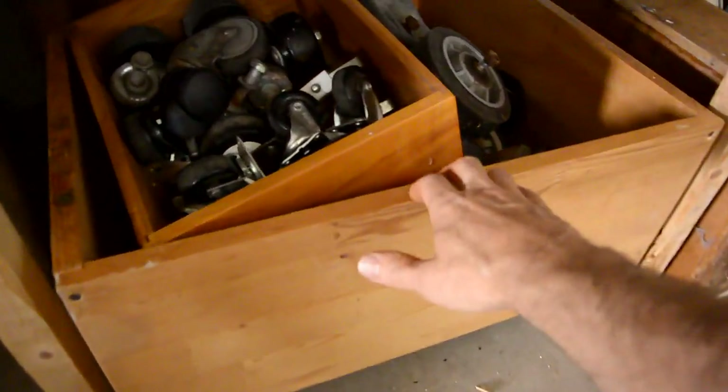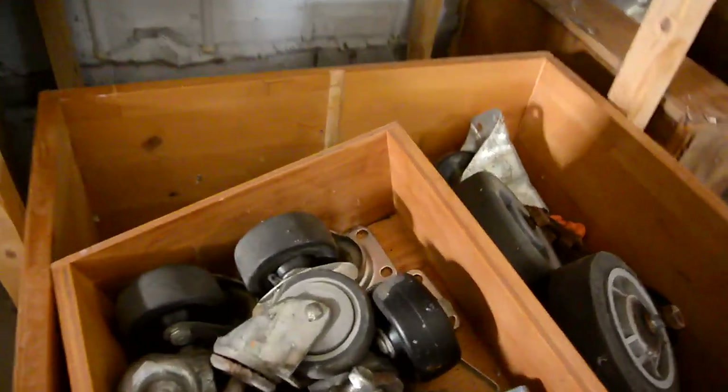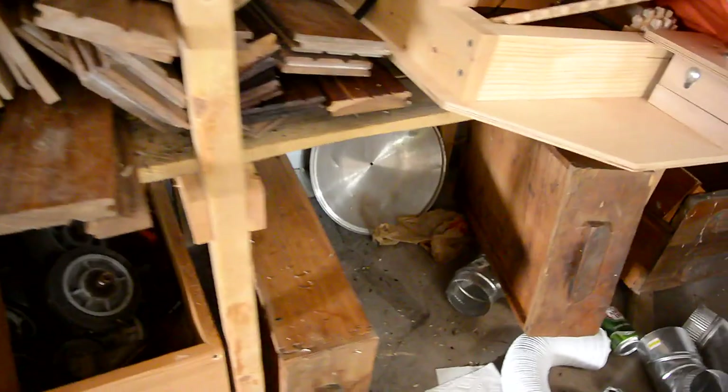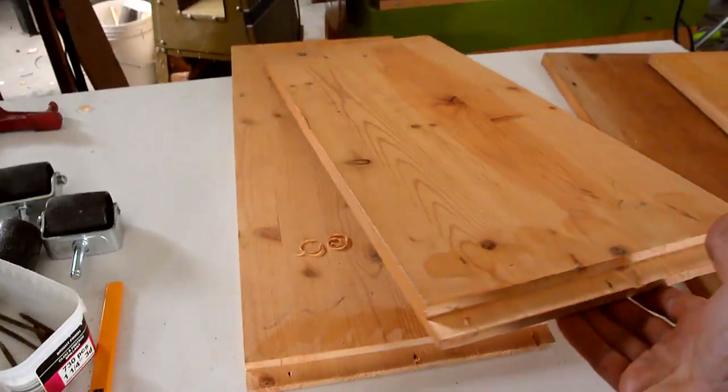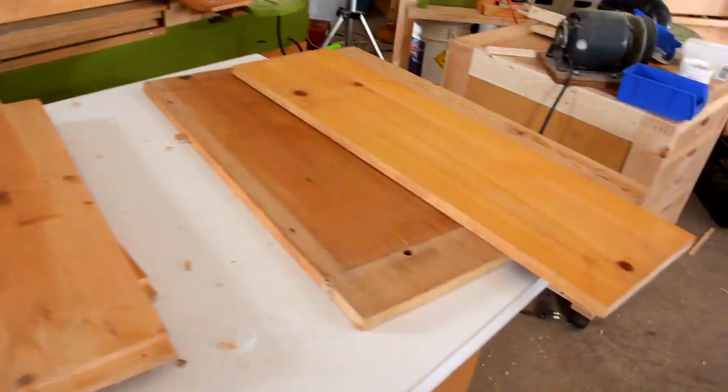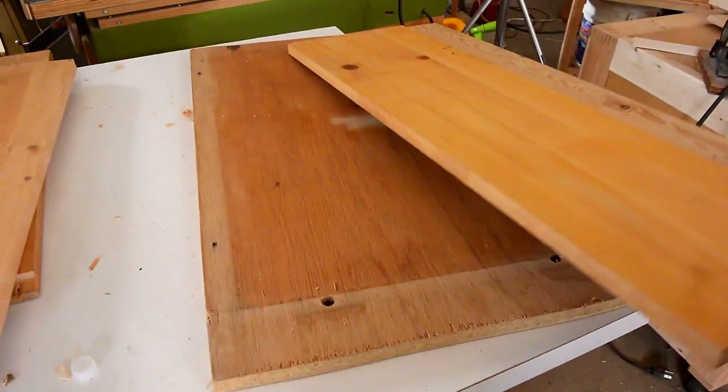I made this box on wheels for keeping stuff underneath the shelf, using some cheap office chair casters. And I want to build another one to go in here using the shittiest materials I have, like this piece of plywood. Two of the sides will be these pieces of wood, and the other two sides are gonna be this junk particle board that I've got kicking around.